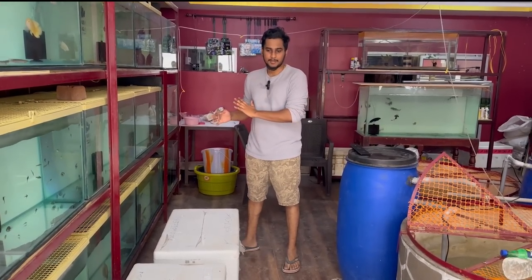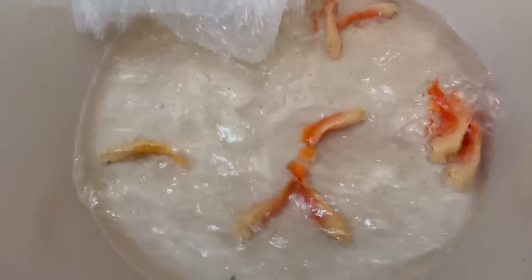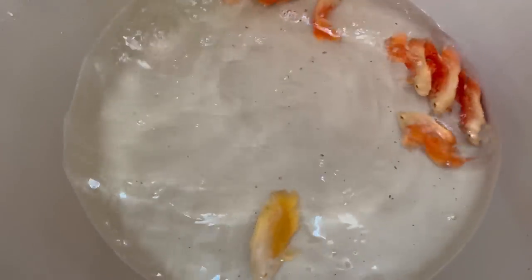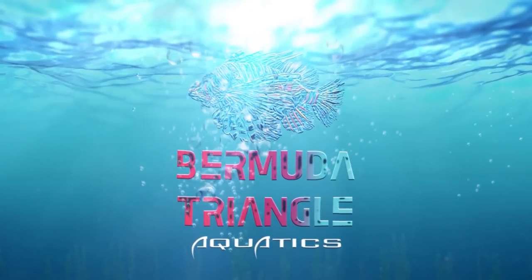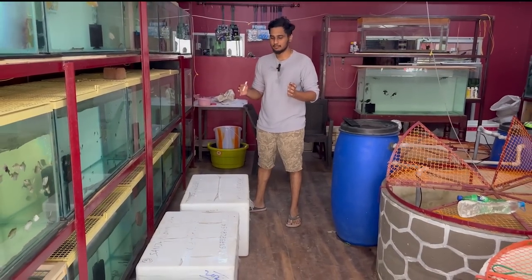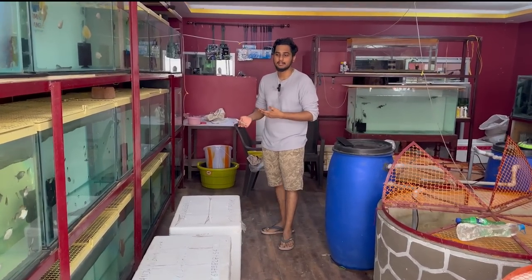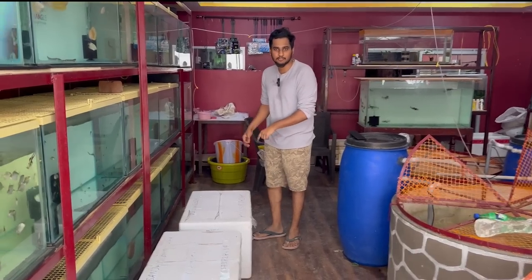Hey guys, so now we are going to do a 5 box unboxing. This is a live unboxing. You will see a few of them in the tank and you will see all of them. Let's unbox the first box.